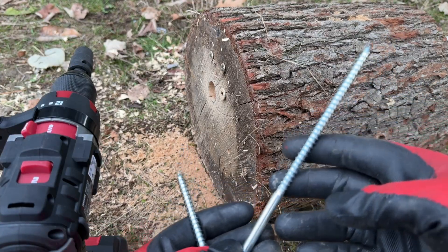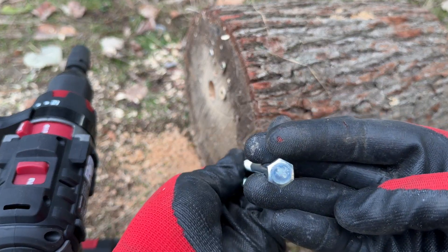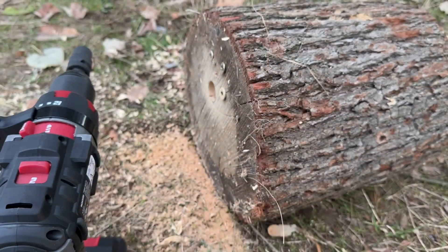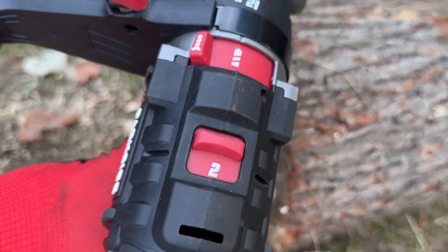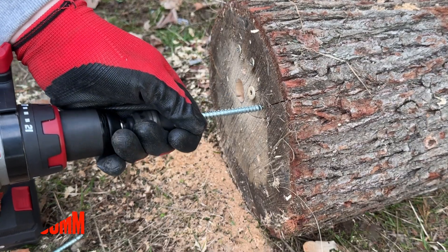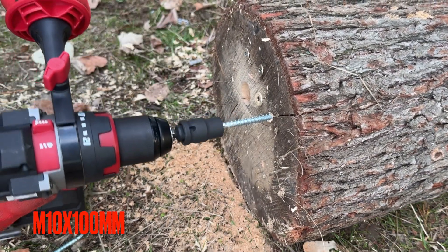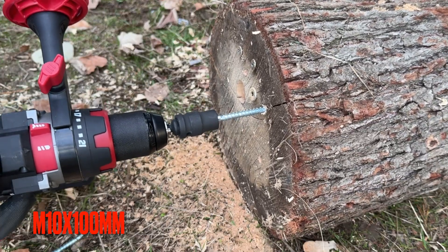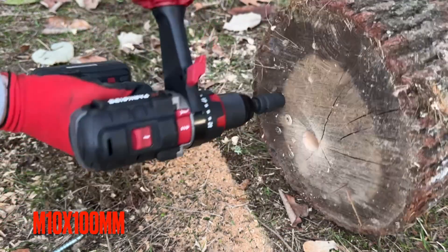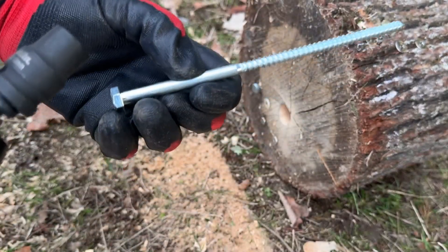Now it's time to try these big screws — M10, 100mm and 200mm. Starting on Speed 2 with the 8 amp battery. Speed 2 is not going to do it, so switching to Speed 1 for the 200mm screw.